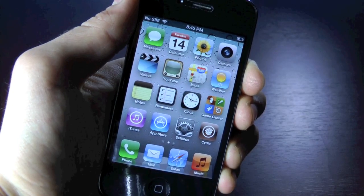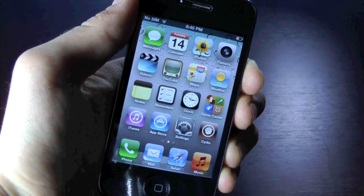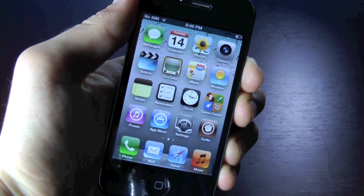Hey guys, EverythingApplePro here and I thought I'd make a little update for the iPhone 4S, iPhone 4, and iPhone 3GS unlockers.